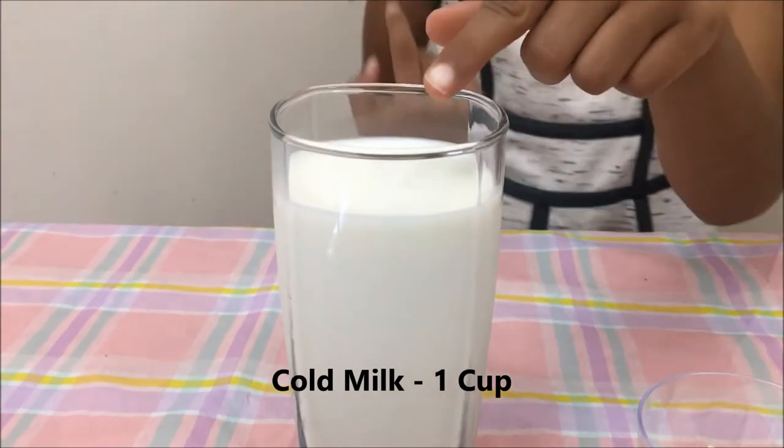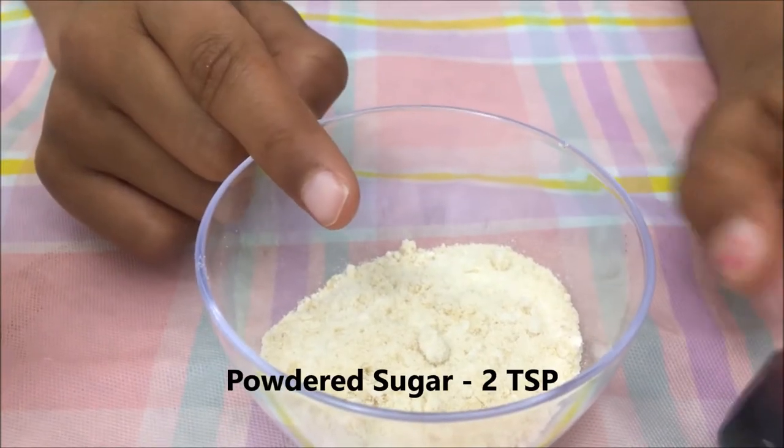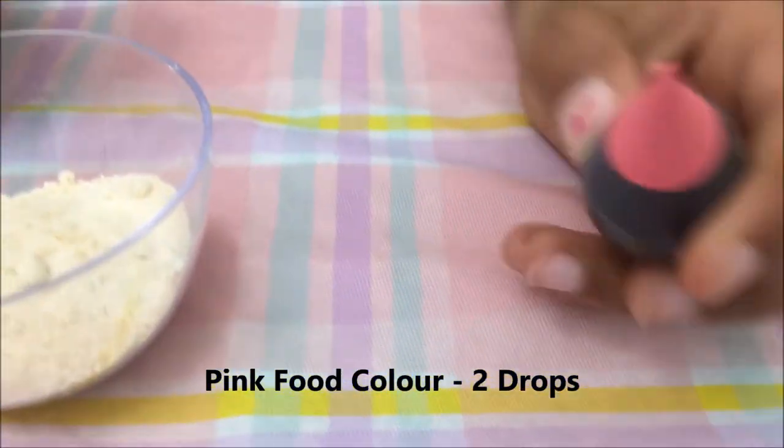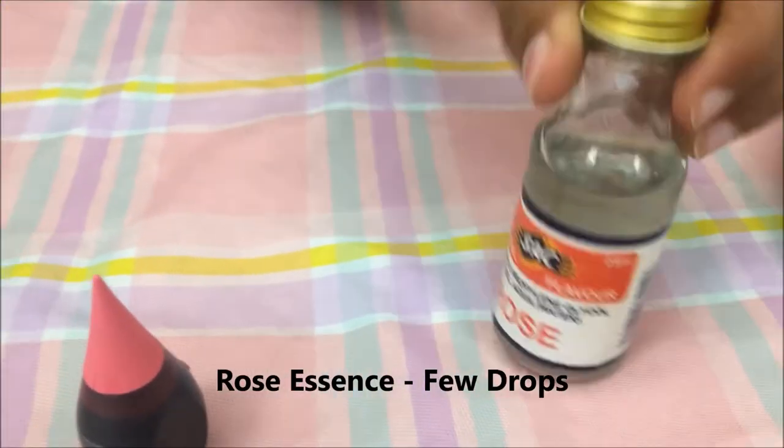First we need milk. We need powdered sugar, food coloring, and rose.